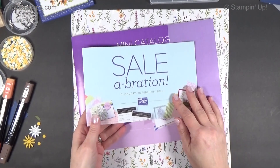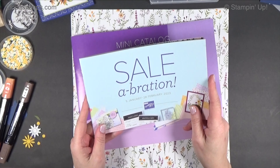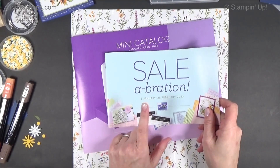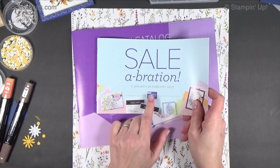Hi everybody. It's Linda with Stamping School. It is December 30th. We're almost into 2023 and it's almost celebration time, which is the freebie time with Stampin' Up! The mini catalog will start January 5th, and so does the celebration.